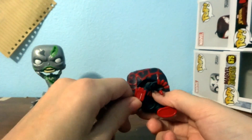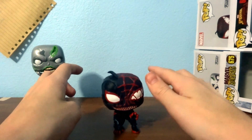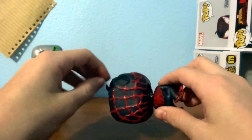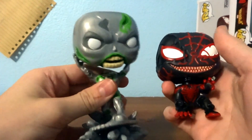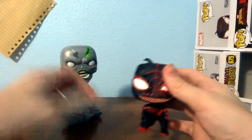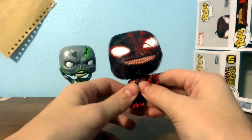Not too shabby — not bad at all. This is a really nice one. I honestly think Funko is stepping up their game with their pops, making both Silver Surfer and Miles Morales really cool looking. The zombies and the venomized stuff are just pretty cool sets — I kind of want to complete them all.